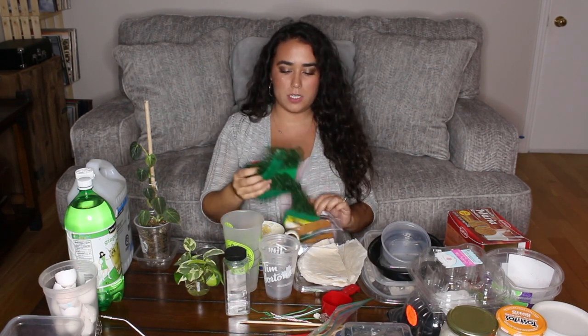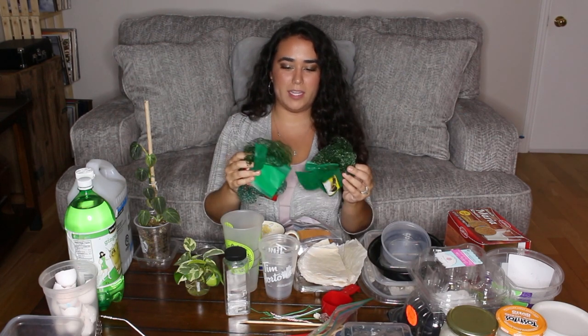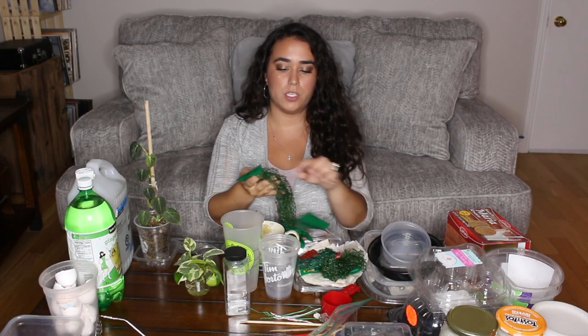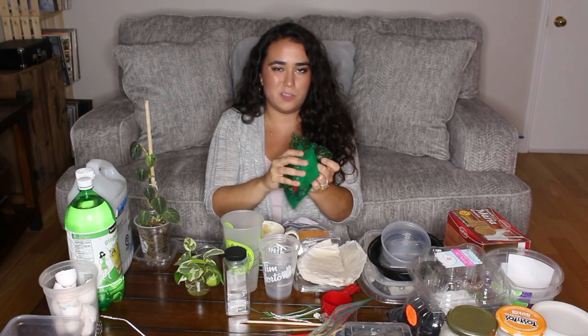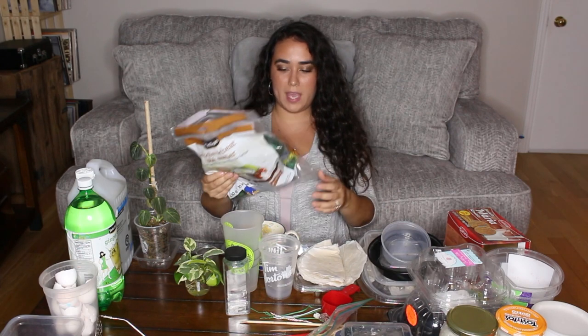Another thing is produce mesh bags. I save those because it's not really good for the ocean or the planet to throw them in the garbage, and they're also something people use for drainage holes — just cut a small piece. You can't see them since they're inside the pot, so if you want to save those that's a great option.